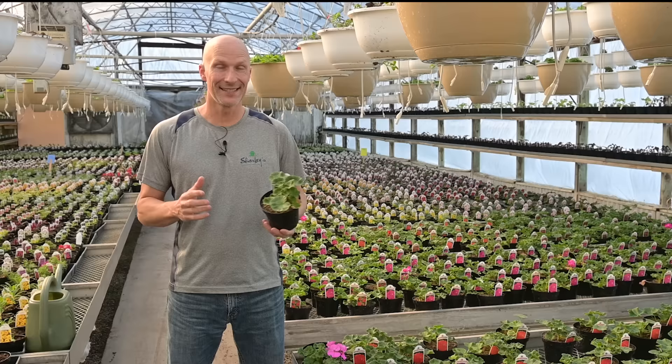Hi everyone, I'm Scott from Sharky's Greenhouses and Beat Your Neighbor Fertilizer. Today we're talking about geraniums.